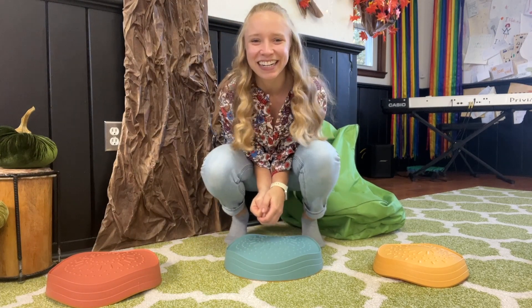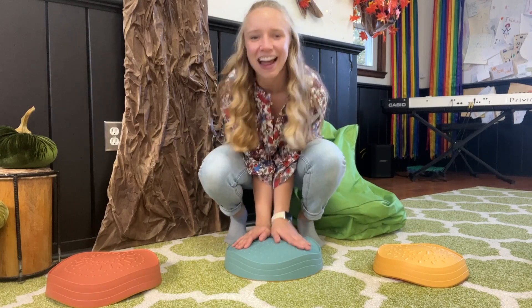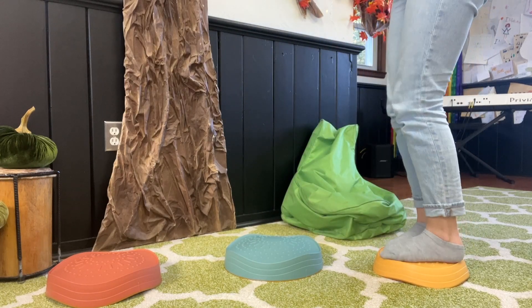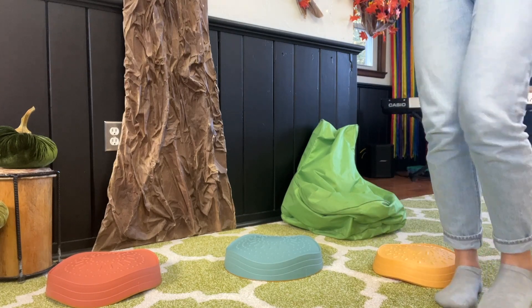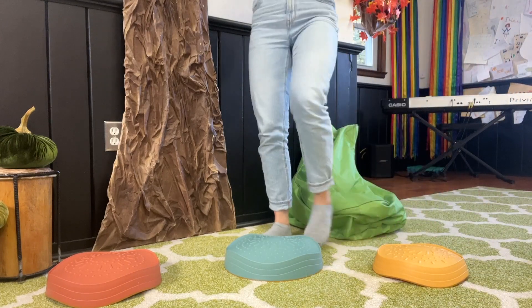Let's change it up. This time, when you get to your spot, I want you to turn around. Follow my feet. Here we go. Step on, turn around. Step down, find a new one. One, two, three, four, five, six, seven, eight.